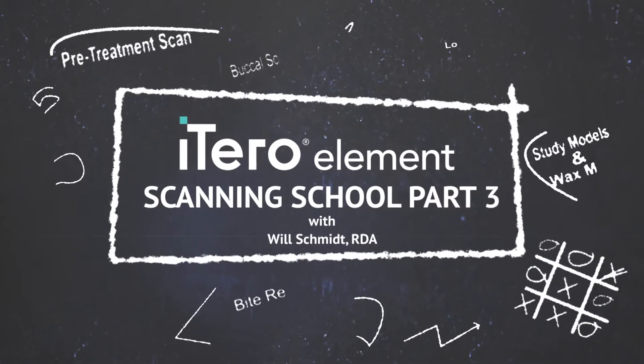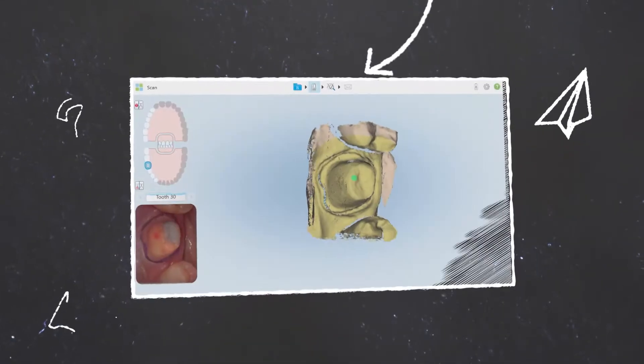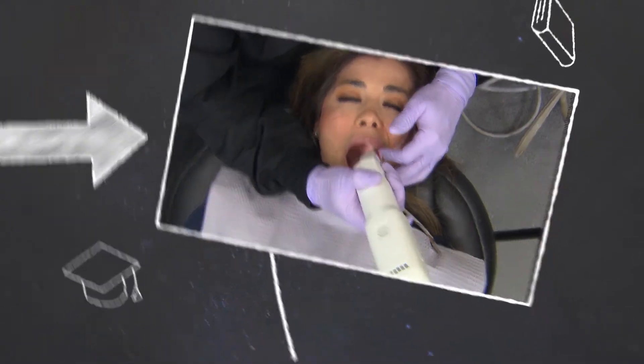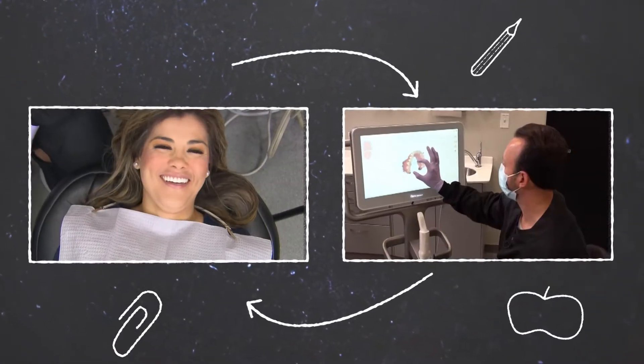Our doctors are going to show us two different techniques for cord retraction. Welcome back to iTero scanning school. I'm going to jump right into this single unit crown prep scan for this patient's tooth number 30. If this is your first time watching the iTero Element in action, take a moment and review my previous episodes where I discuss the basics of iTero function and setup.